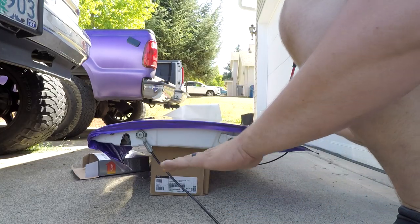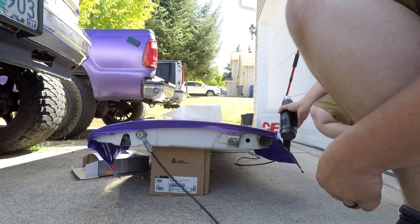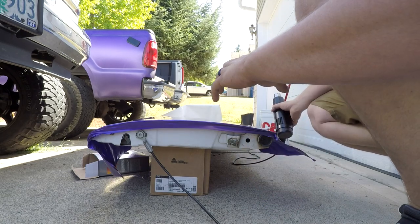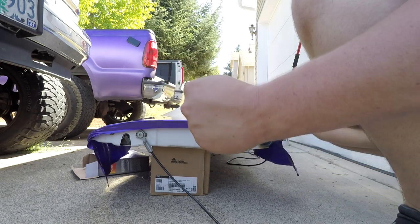Now that I have the piece glassed onto the panel, we're still a little bit short, so I'm going to hit it with a heat gun, heat it up really hot, and try to get it to stretch more. It's pretty close and I think it'll work — here's hoping.